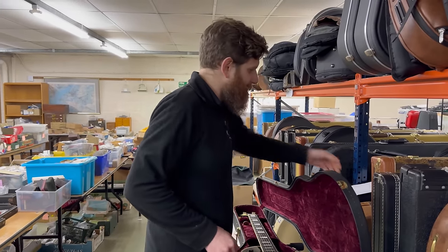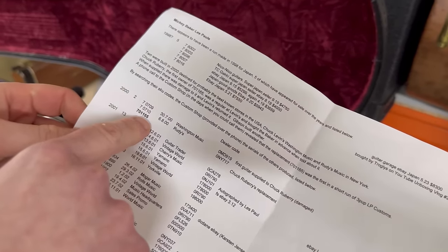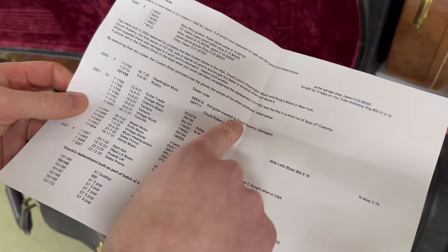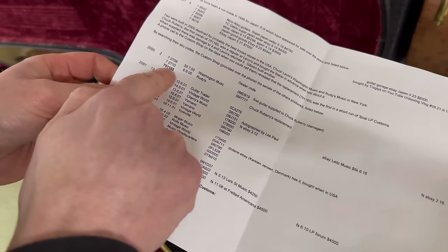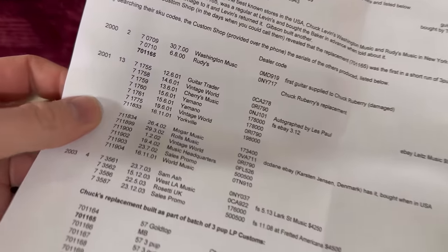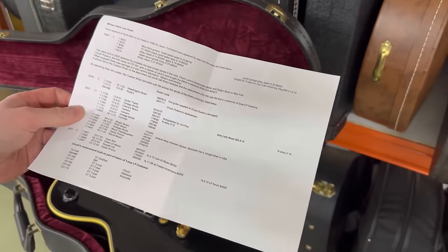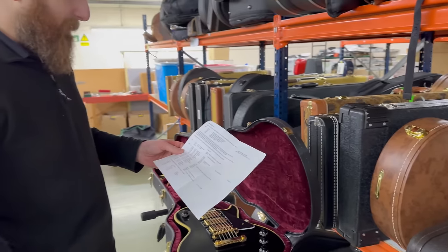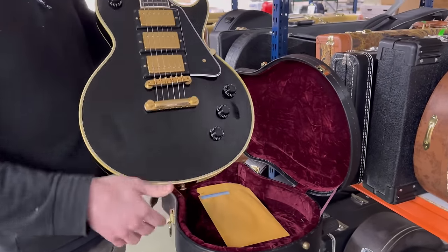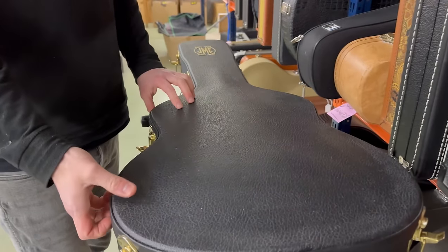We've got all this confirmed - we've got some documents from Gibson that do confirm those facts. Here in this document from 2000, Washington Music supplied the first guitar to a Chuck Rubry, which was damaged. Then you'll see the serial number of the one we have - this is the one that went in place to Chuck Rubry. He was obviously a guitar collector and wasn't happy with his first one being damaged. Very rare guitar - less than 25 made, confirmed by Gibson's records - and that is the Mickey Baker model Les Paul.